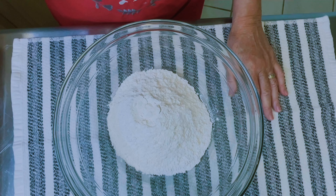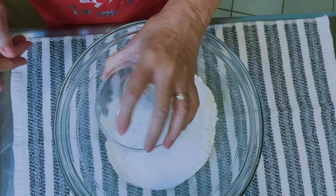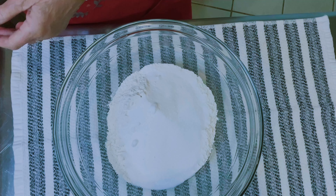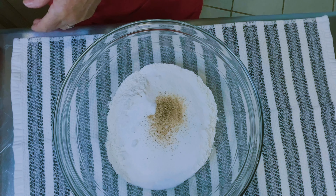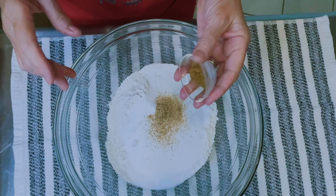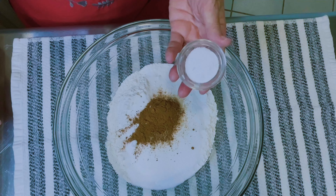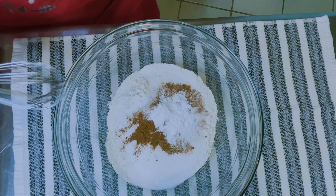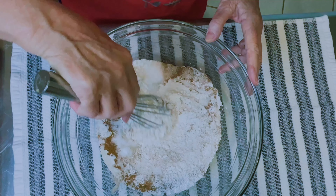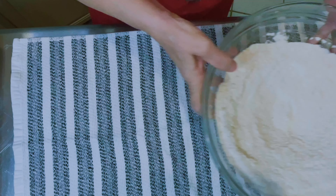Okay so we're gonna start with the dry ingredients. I have my flour, sugar, nutmeg, cinnamon, and this is baking soda and salt. I'm just gonna give these a good whisk and mix it. Now I'm gonna move it aside.